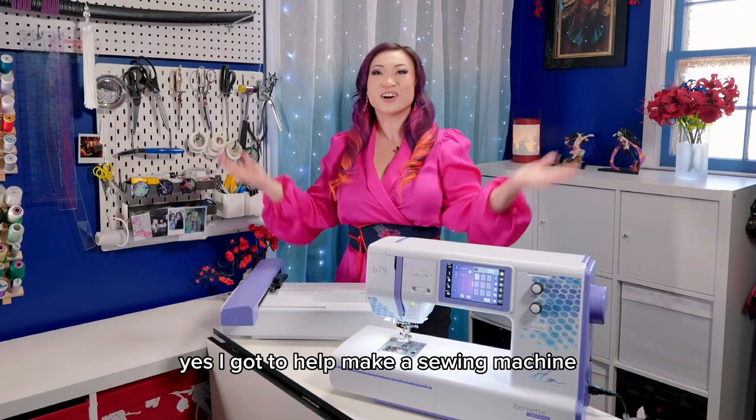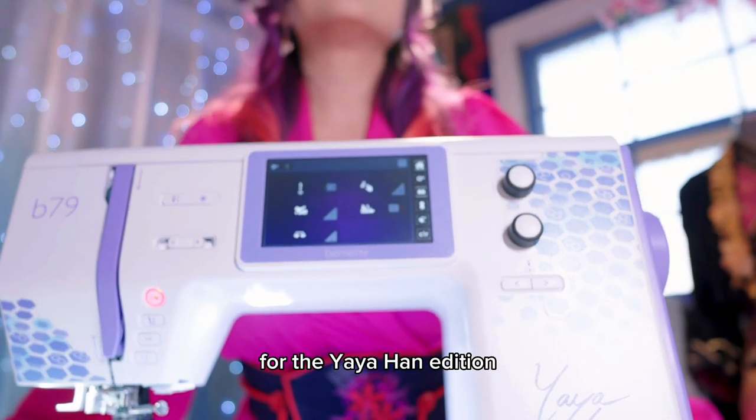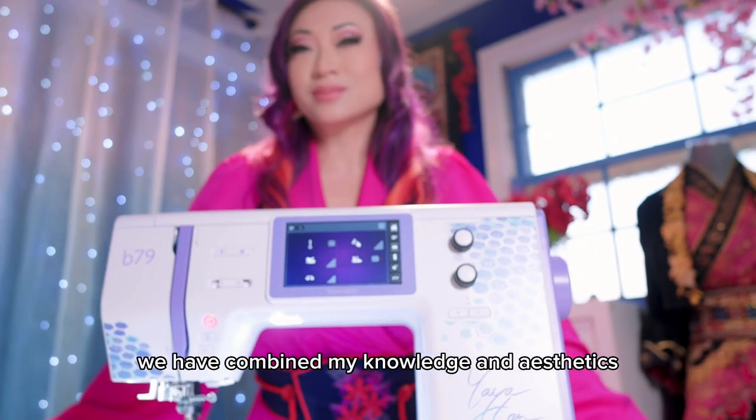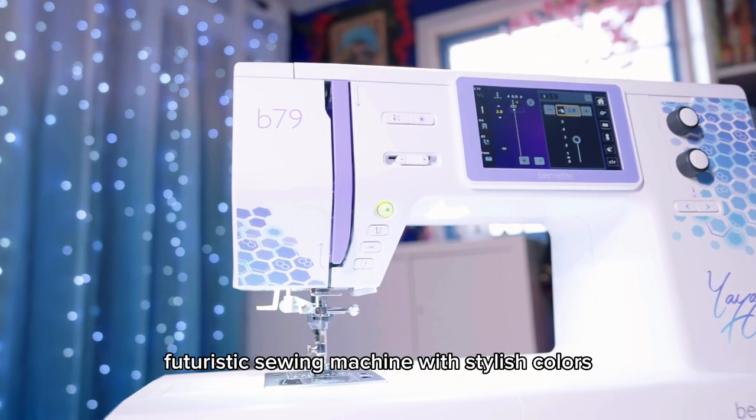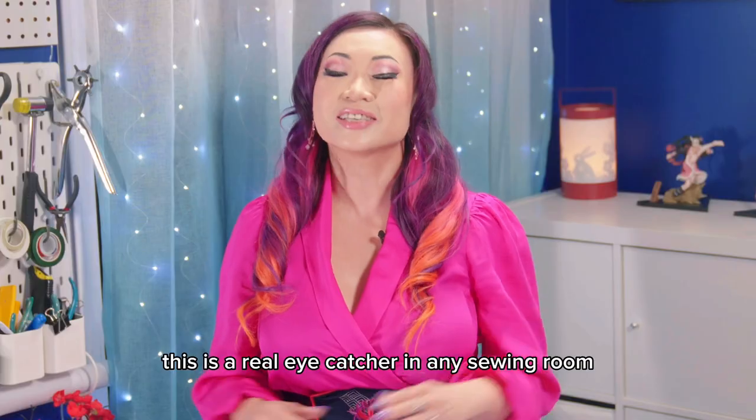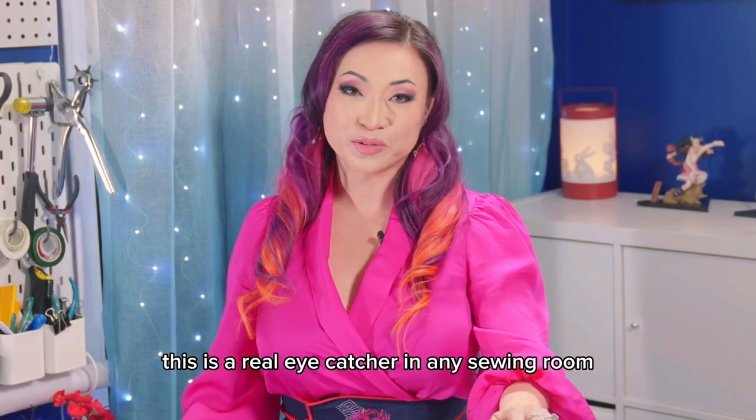Yes, I got to help make a sewing machine! For the Yaya Han edition, we have combined my knowledge and aesthetics with Bernette's Swiss design to bring you this elegant, futuristic sewing machine with stylish colors. This is a real eye-catcher in any sewing room.